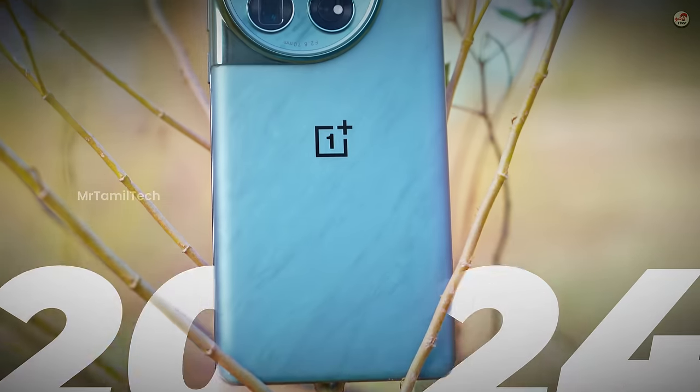But now, OnePlus 12 has started to get attention. You can start buying the OnePlus 12. So come on, in this video I'm going to review my OnePlus 12 and go through my pros and cons. First, let's go to the unboxing.